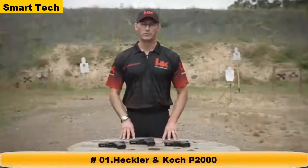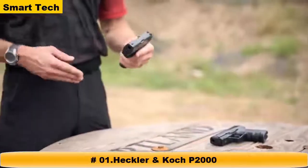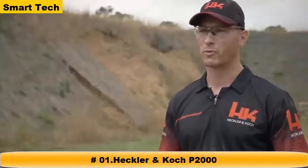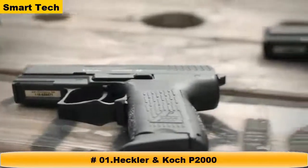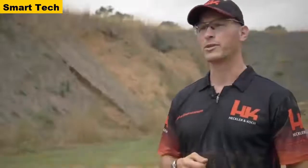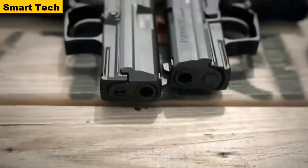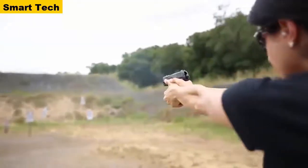John Rasmussen from the HK Shooting Team here to talk about the HK P2000. The P2000 line is a polymer-frame, recoil-operated handgun chambered in both .40 Smith & Wesson and 9mm. It's offered in a number of different models and variants, including the full-size P2000 and the subcompact P2000SK. Different trigger variants include the LEM trigger variant as well as the traditional double-action variant.